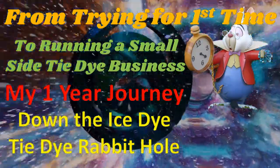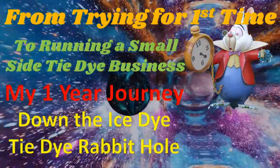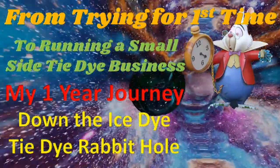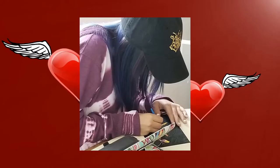From trying ice dye tie-dye for the very first time to running my own small side tie-dye business, this is my one-year journey down the ice dye tie-dye rabbit hole. I am living for the better good of all — Diverse Design — here to tell you a little story and journey, and also give anybody trying to come up either in the business or just as a hobby some ideas along the way. At the end, we'll wrap it up with the top 10 things I've learned this year.